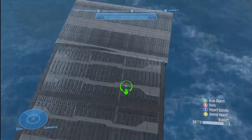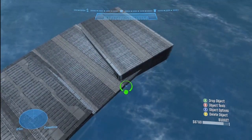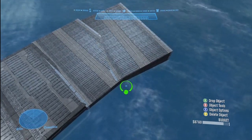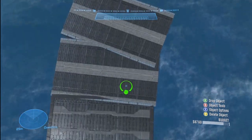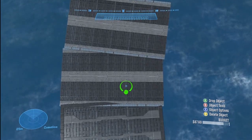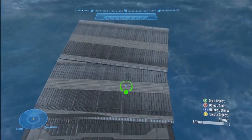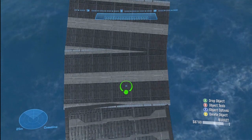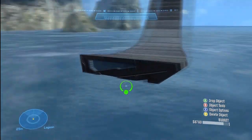This is going to be a bank spiral tutorial for racetracks. If you haven't seen the other episodes — the hill, the jump, and the regular bank turn — feel free to go check out my channel. There's going to be a link in the description to my channel, Laid Back Gaming. There should also be a playlist somewhere on there with all the forging tutorials.